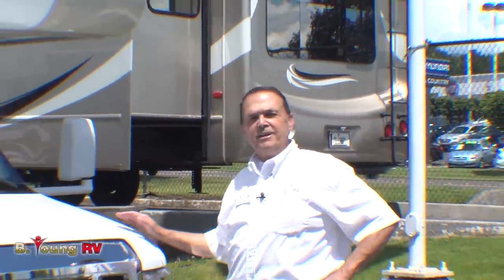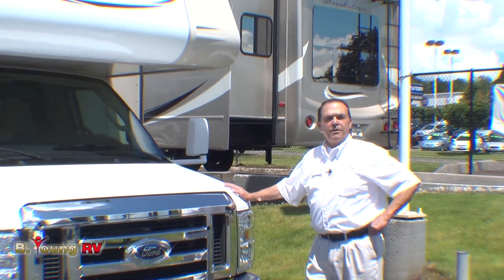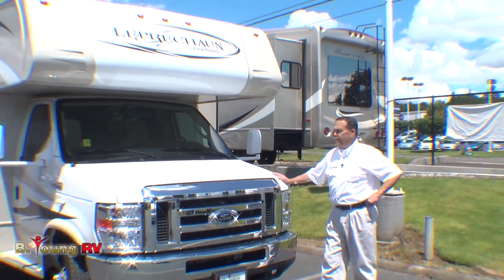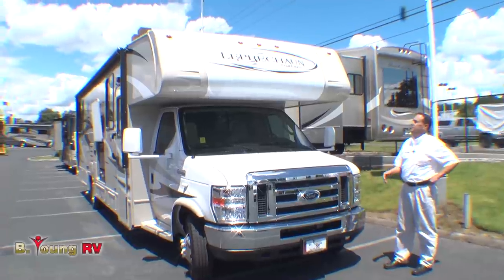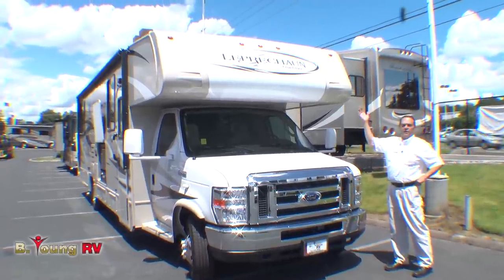Hi, this is Frank at Be Young RV in the Greater Portland Metro Area, Milwaukee, Oregon. Today I get the privilege of showing you a 2014 Coachman Leprechaun.